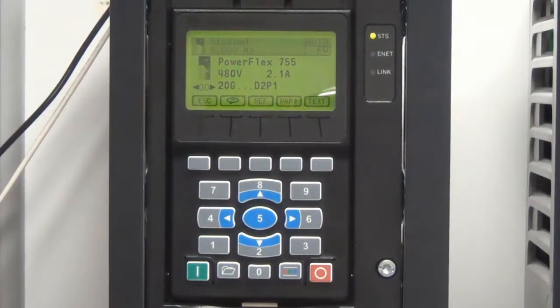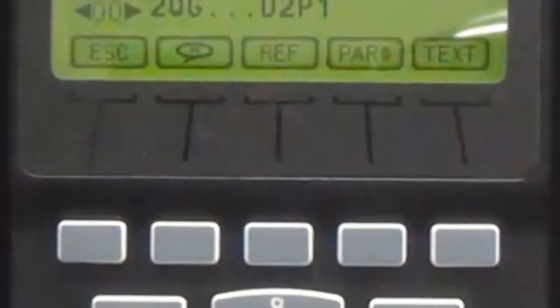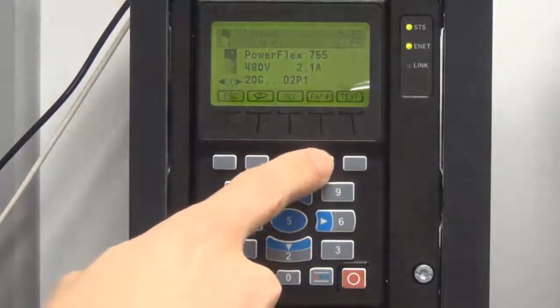Soft keys are the 5 buttons directly below the display on the HIM. Each physical key corresponds to the display selection directly above it. In order to navigate to a specific parameter number in the selected port — in this case port 0 — hit the PAR# (hashtag) soft key.